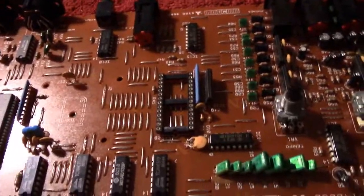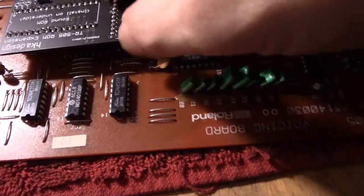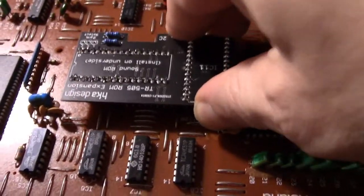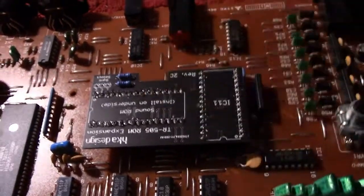So the next bit is to flip over the board and fit the new one. Let's see if I can do this live. Line it up. Oh, there we go. Very cool.